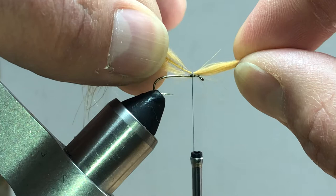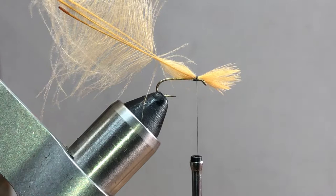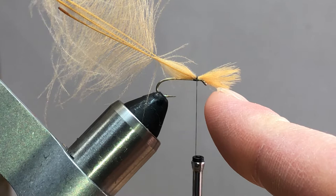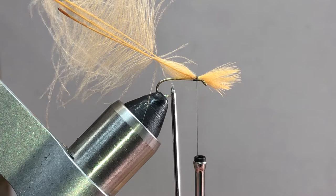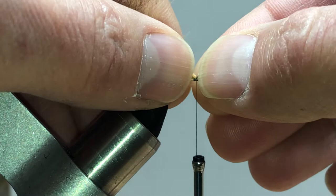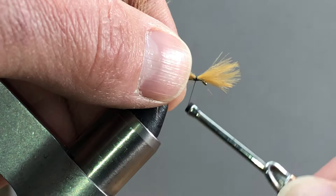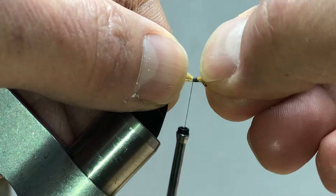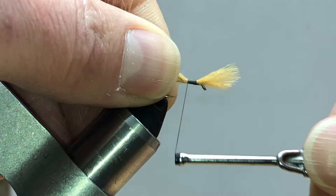Once I've kind of collected it, I'm going to take my left hand and just start to pull very gently all that through until I have a little flare up front. You want this front part - this front little expansion of the CDC that shows the emerging part of the fly - to be roughly the distance between where you're starting here and the barb. If you pull it too short, do not pull it back forward; undo your thread wraps and do it again.